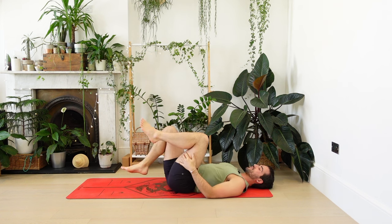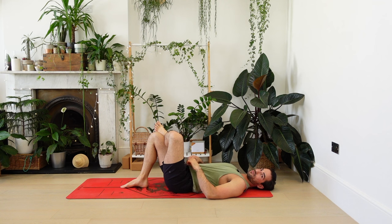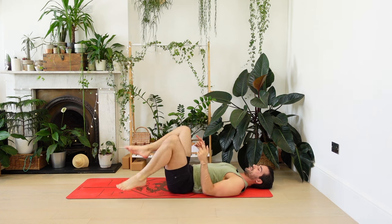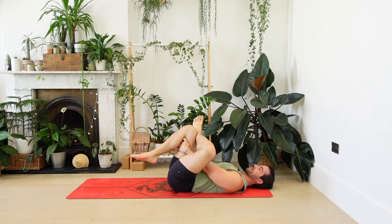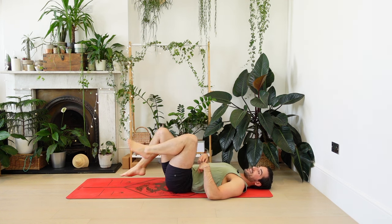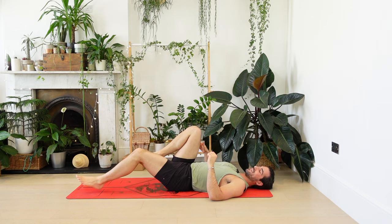Release and change sides. If you're crossing the ankle over the knee, just make sure the foot is free and the ankle feels okay. Bring that right thigh in with the hands. Otherwise, knees to the other side, resting here.